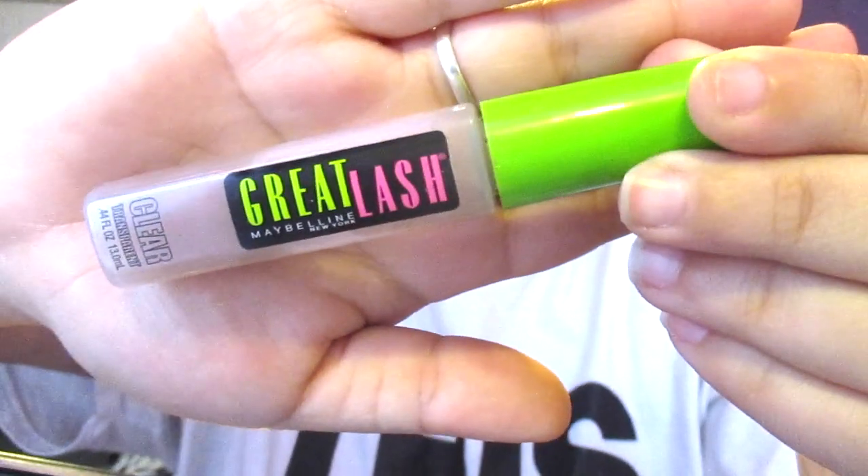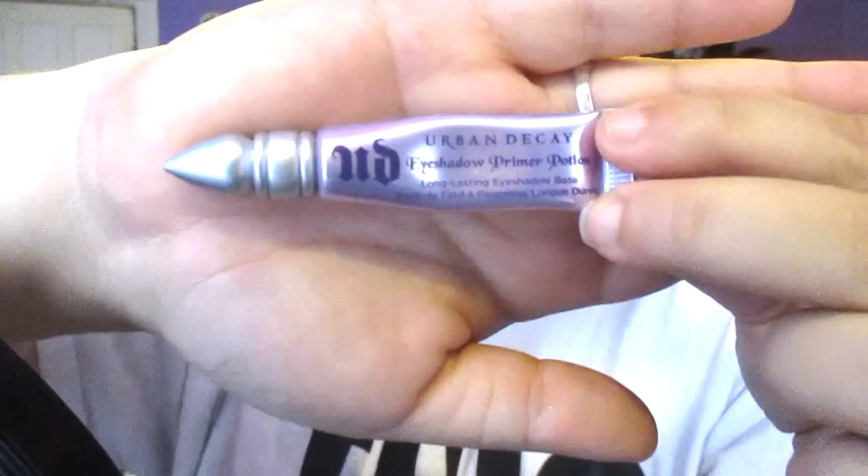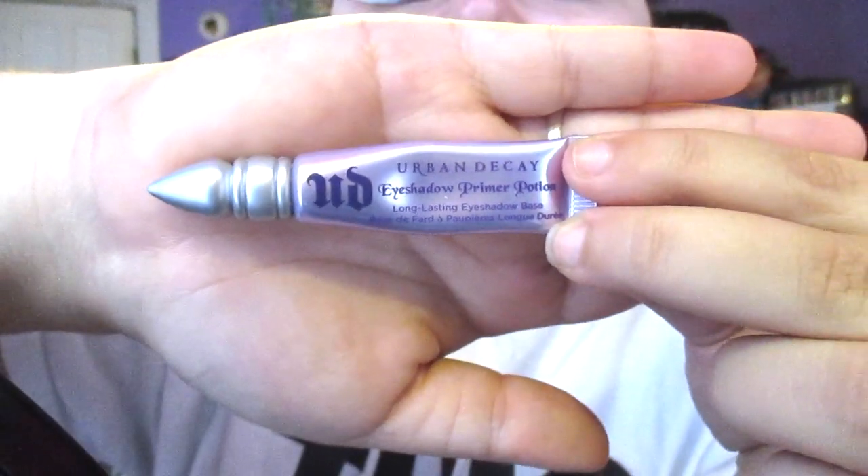To set my eyebrows I'm using the Maybelline Great Lash Clear Mascara — which isn't so clear anymore — and I'm running it through my eyebrows to set the powder and ensure they stay on all day. Now I'm going to be using the Urban Decay Primer Potion to prime my eyeshadow so that it stays on all day as well.